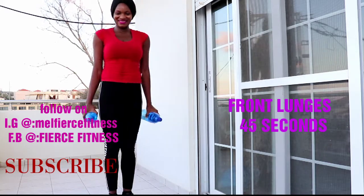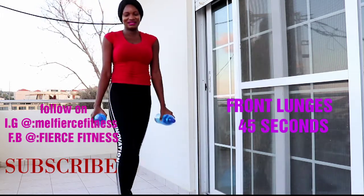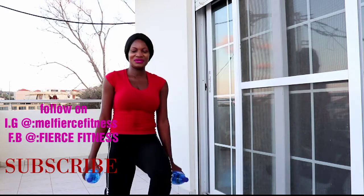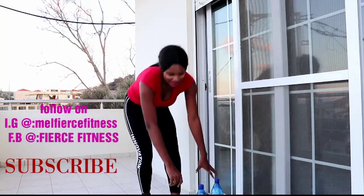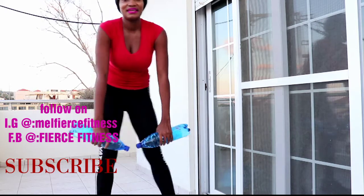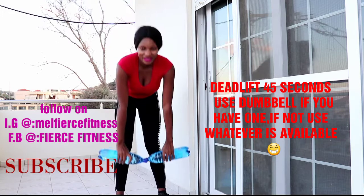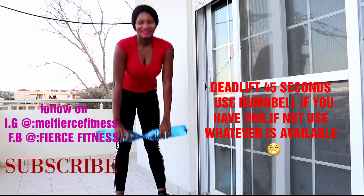Rest. Whatever you have at home, if you have your dumbbells you can use them. Let's go — next exercise, deadlifts. Hinge down and up, keep the back straight. Let's go!